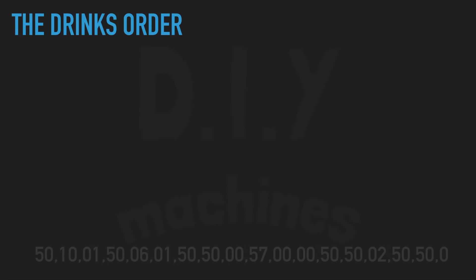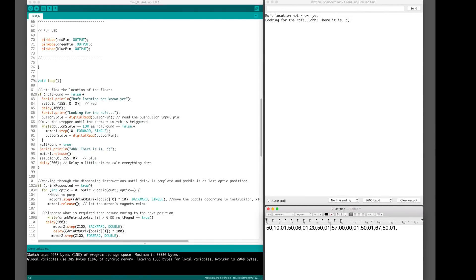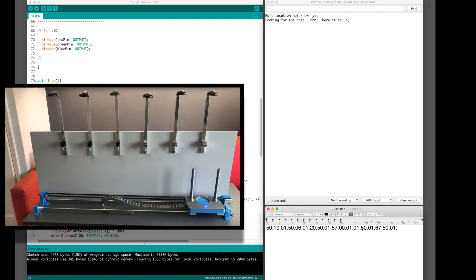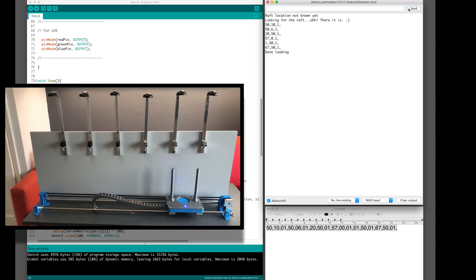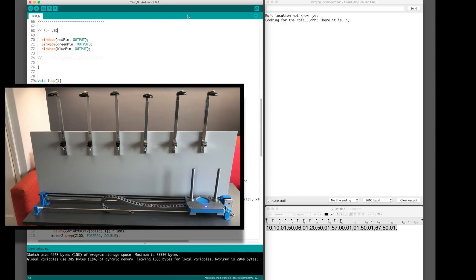I'll go over how to refine the CSV for your specific machine now. You can find a copy of this CSV in the description below. Copy and enter it into your serial monitor and send it to your robot. Now if yours is like mine, you'll find the paddle overshoots the first optic. Change every third number to a one so that the bar robot knows it needs to pretend to dispense a drink from each and every optic. Copy and paste this into your serial monitor and send it. My paddle has gone too far past the first optic, so I will reduce the first distance number. Reset your Arduino or re-upload the main code, then paste this back into your serial monitor and send it again.